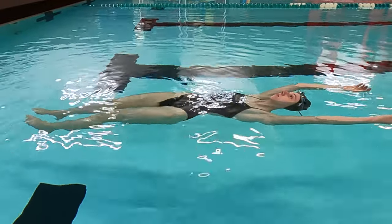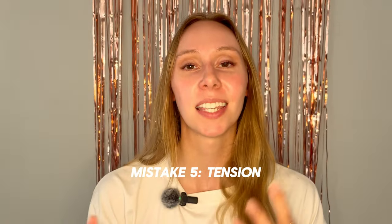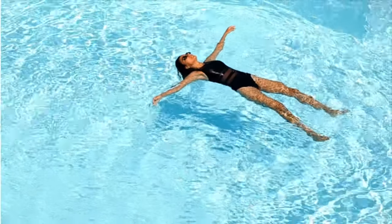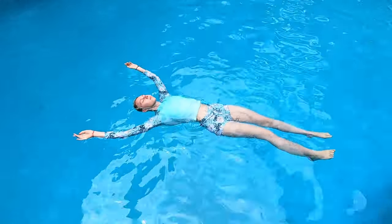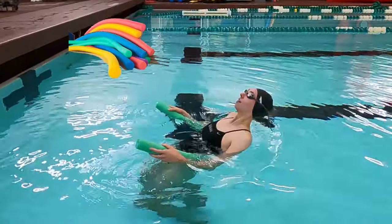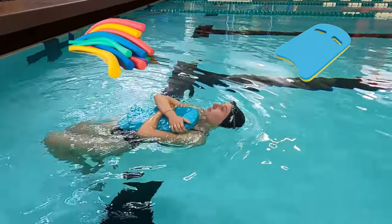If you breathe out all your air, you're definitely going to go down. Mistake number five: being too tense. Tension in your muscles can make you sink, so try to relax as much as possible — take deep and calm breaths, imagine you're laying on the beach. If you're still a little scared, get a noodle, place it under your lower back, or hug a kickboard and try to practice that way.